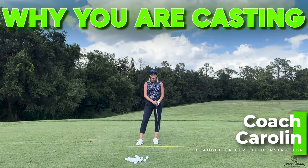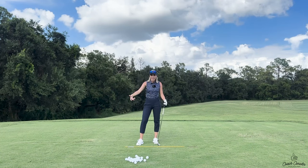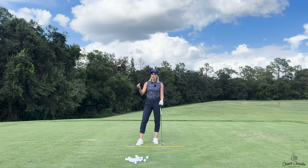Hi everybody and welcome. I'm Coach Carolyn and today we're going to talk about how to keep the correct width in our backswing and how to avoid casting in the downswing all in one. Today we're going to work on the width in our backswing, which has a lot to do with our downswing, and I'm going to show you why.